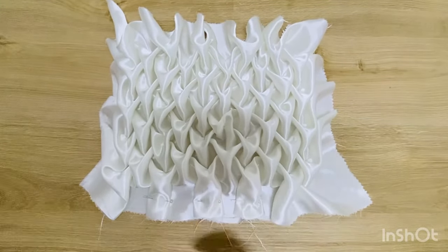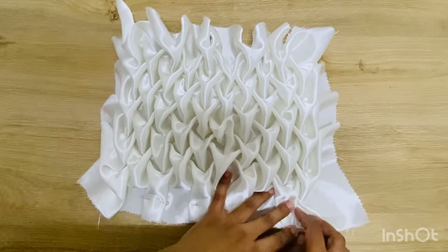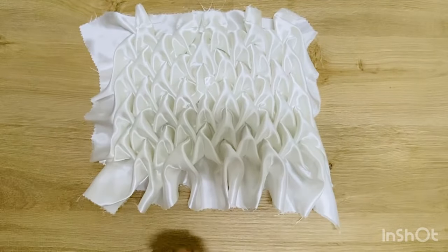Now I stitch the sides of the fabric and fold it in half and stitch the sides again.